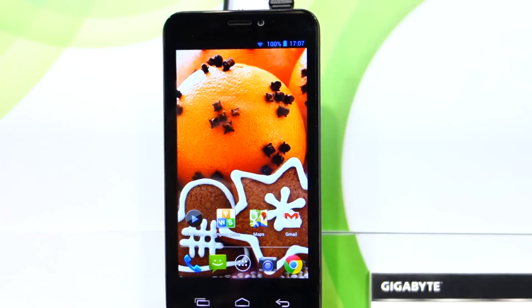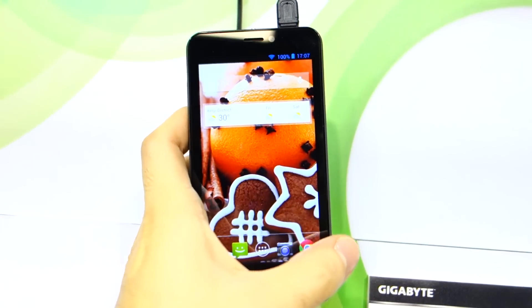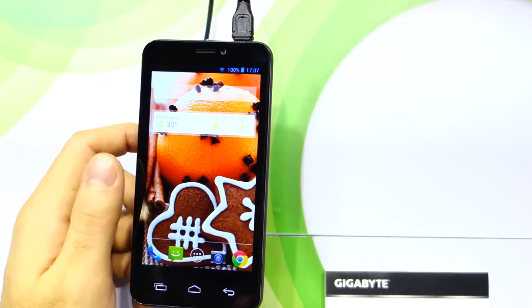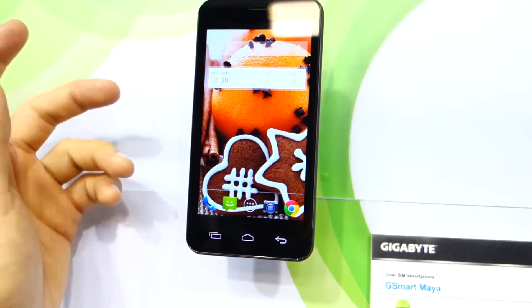Hey guys, what's up? We're here at the Gigabyte Boot again and we've got the G Smart Maya. It's a quad-core smartphone with a 4.5-inch QHD IPS screen — that's 960x560, and it's also HD.